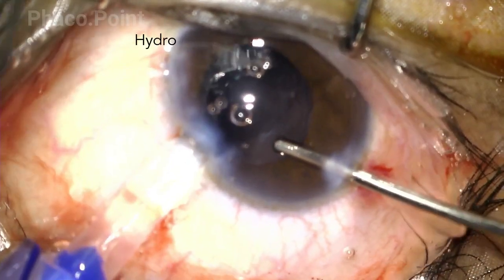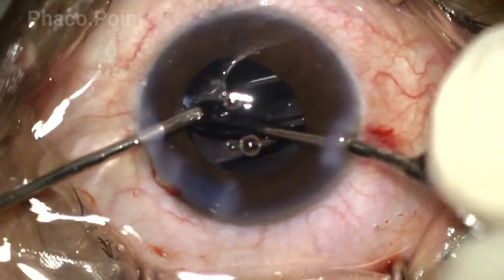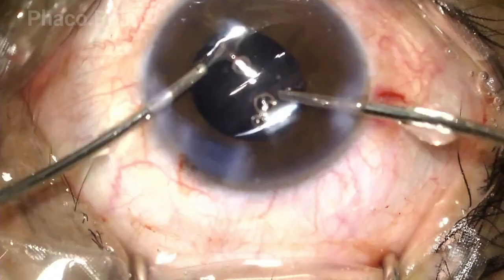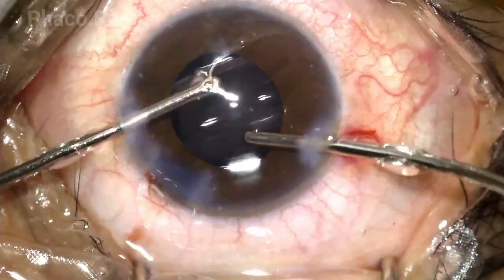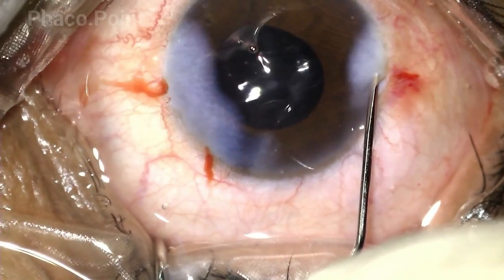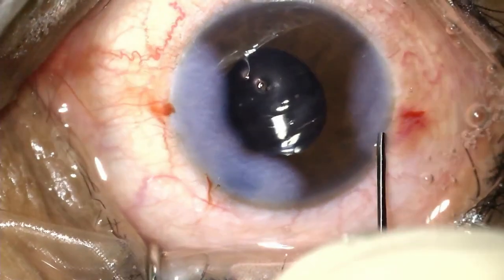This is followed by the hydro implantation of the lens — that is, no viscoelastic is used to pre-fill the anterior chamber. With the irrigation on, the surgeon introduces the IOL into the capsular bag, and since no viscoelastic was introduced prior to the introduction of the IOL, there is almost no visco wash to be done. The surgeon then proceeds with the last step of the case — stromal hydration — which brings us to the end of the surgery. Thank you and I hope it was a useful learning.